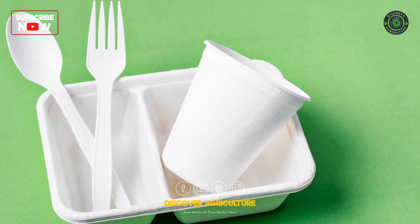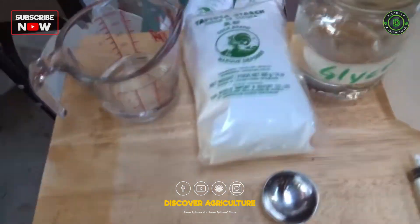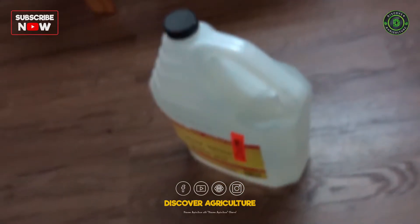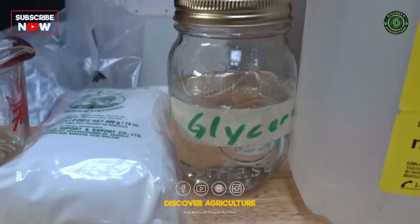We're here to show you that even you yourself can make bioplastic. First things first, you need water, starch, vinegar, and glycerol — all items you can find at a store or online.